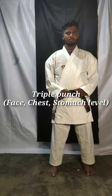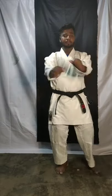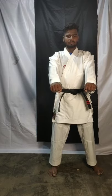Hello children, welcome. Last class we learned single punch, after that we learned double punch, after that we learned face block. Now today we are going to learn triple punch. Okay, ready? Take your positions.